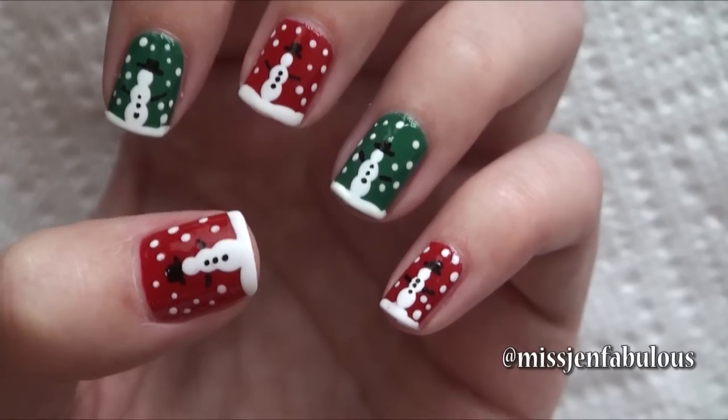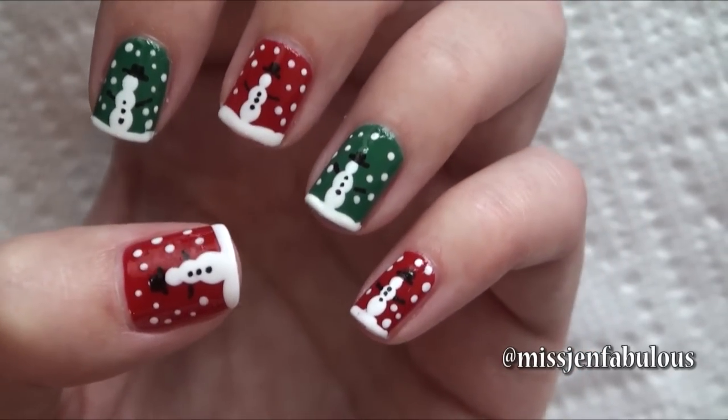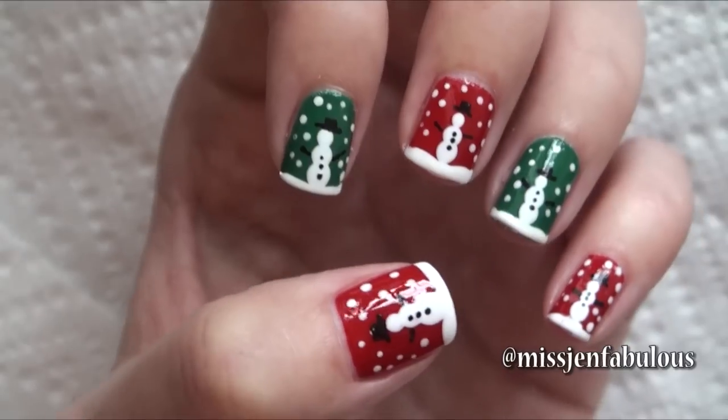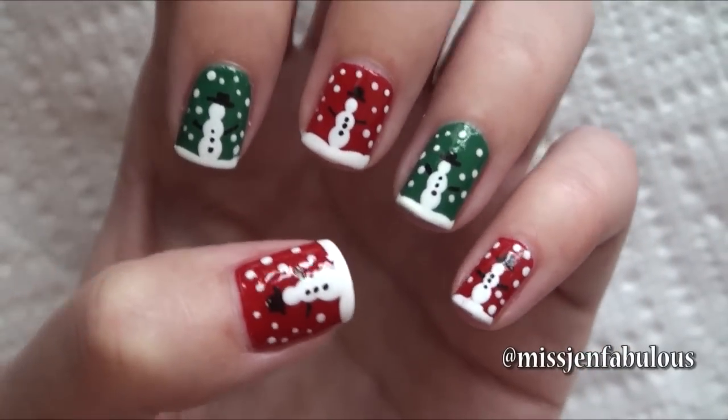Not too much detail in the snowman, but it looks super cute and as you guys saw, pretty fast and simple to do. I hope that you enjoy this manicure — let's move on to our 3rd and most detailed snowman in manicure number 3.